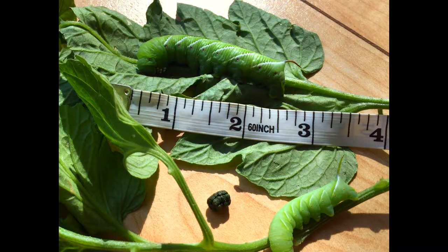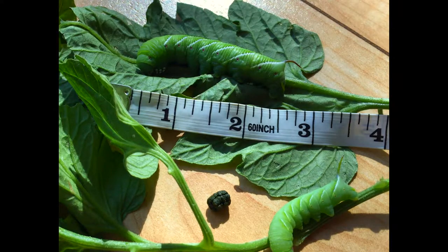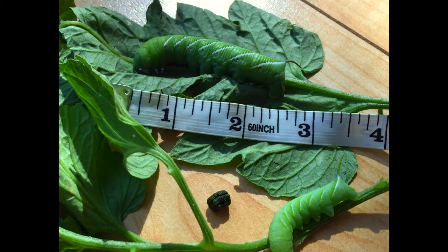One thing to look out for: if you see a hornworm that has little rice-like protrusions from the body — in other words, if it looks like grains of rice are sticking out — you can actually leave that hornworm in your garden, because it has been parasitized by a beneficial wasp. The wasps take care of hornworms by laying their larvae right on the body of the caterpillar, and the larvae will hatch and feast on the caterpillar. So don't remove caterpillars if they're being parasitized.